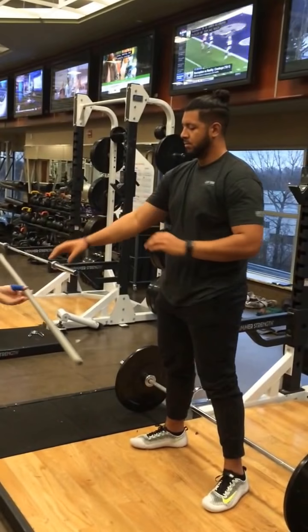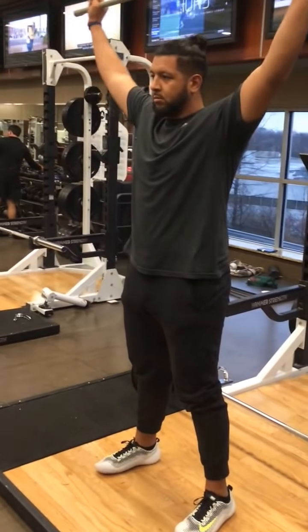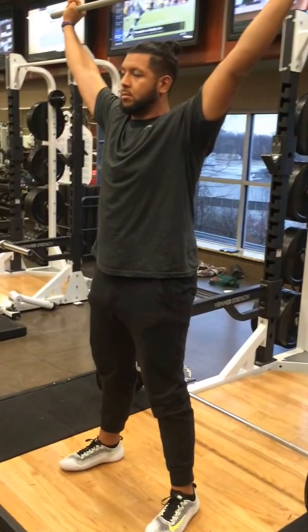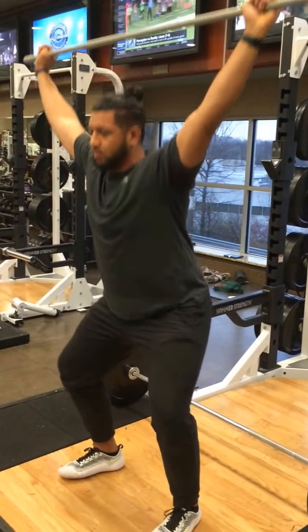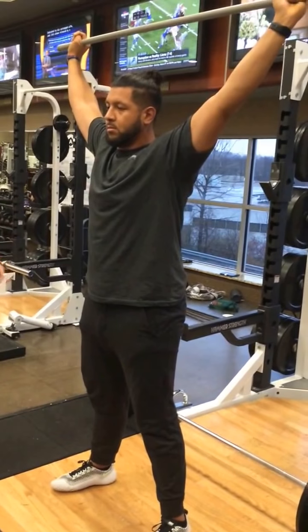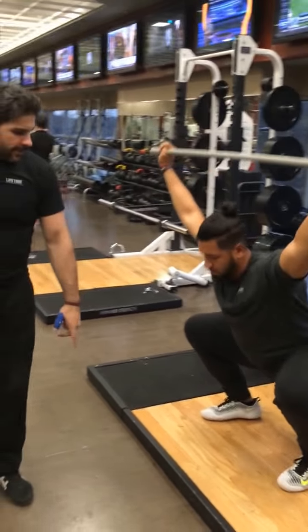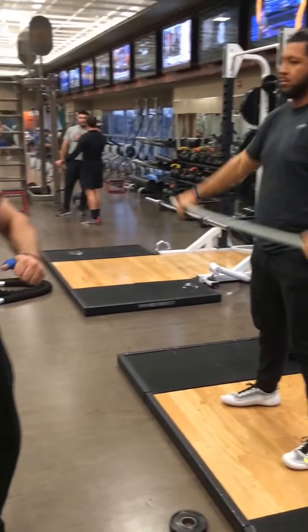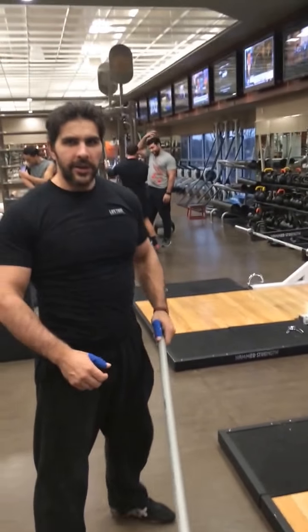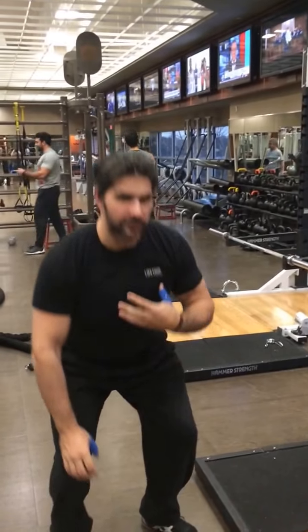I'm going to go ahead and have LT find this position. Get the bar overhead, take this hook grip, pop these elbows. We're going to set up very soon — everything nice and in line. Let's go ahead and get a movement. Try to shift the bar back a little bit. From here, we're working on keeping our chest up for a movement.